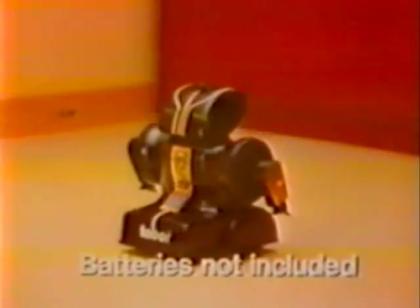This is Tobor, the telesonic robot. Batteries not included. He's under your control with a click from the telesonic commander.